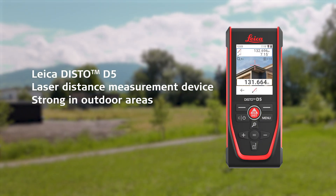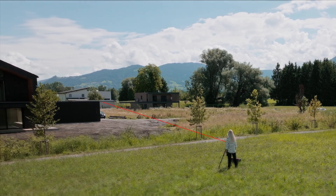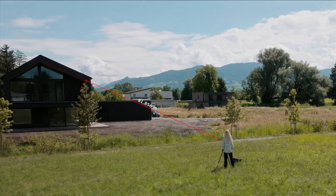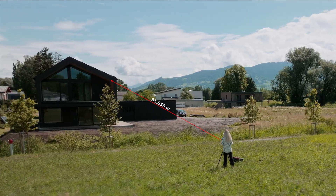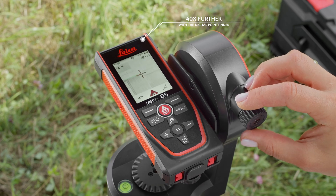The Leica Disto D5 is excellent for distance measurements in outdoor areas, even in bright sunshine and over long distances. It has a range of up to 200 meters. With the digital point finder, you can measure up to 40 times further than you can see the laser dot with the naked eye in bright sunlight.